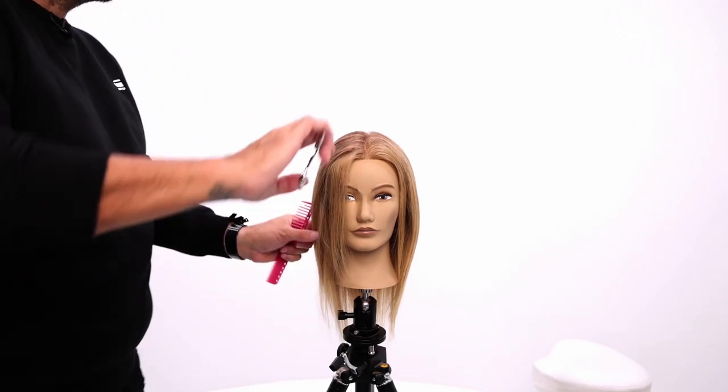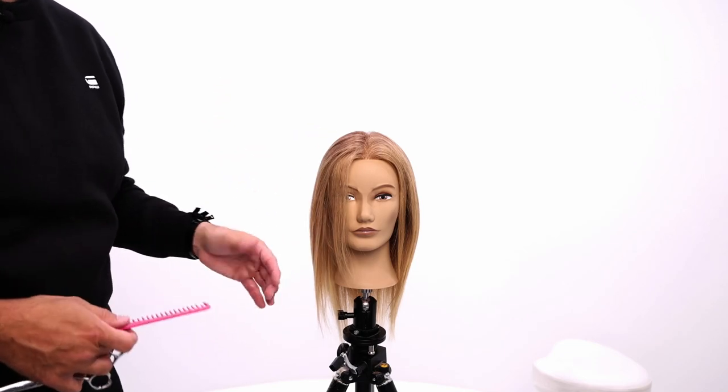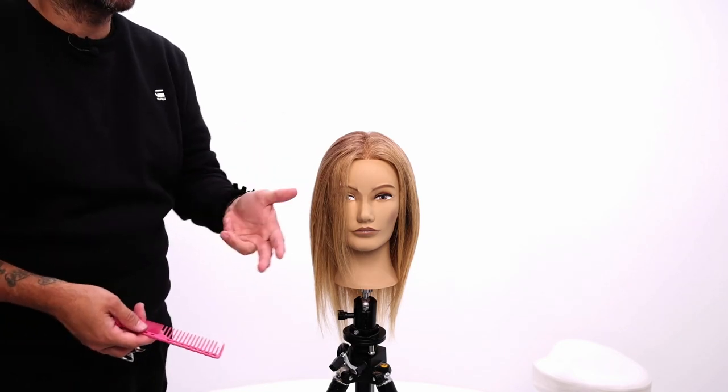When you cut a face frame and you slide it in, it makes it the heaviest it's going to be because there's no elevation in it. If you elevate the hair, you're going to get a lighter result.